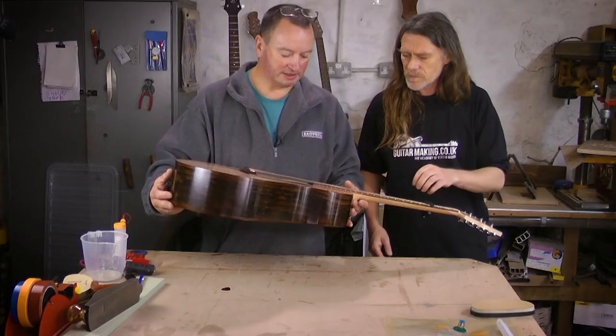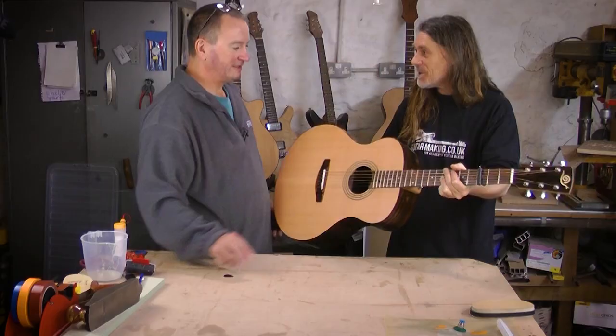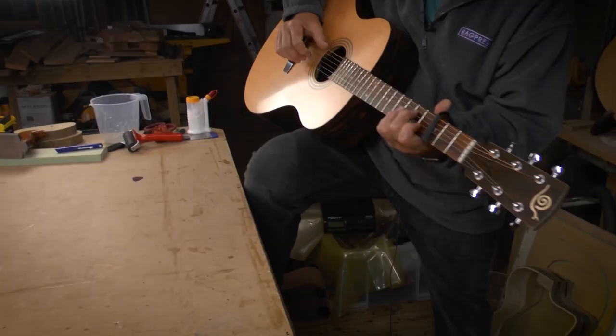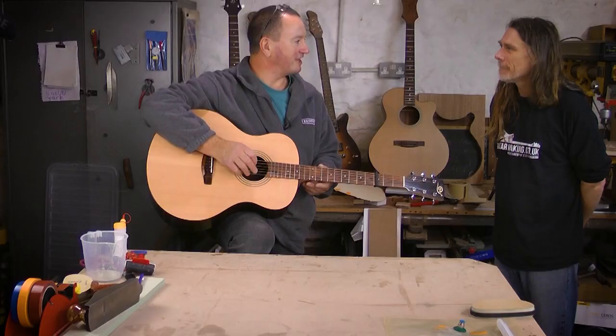I'd give that a 9.9 — that's very generous! It's in a weird tuning at the moment, but do you want to do a little tune? I can do it just about. [Plays guitar] How does it feel to play a tune on a guitar you made? When I first got it strung up and played it, it was actually quite an emotional thing, because it had been such a long time coming.